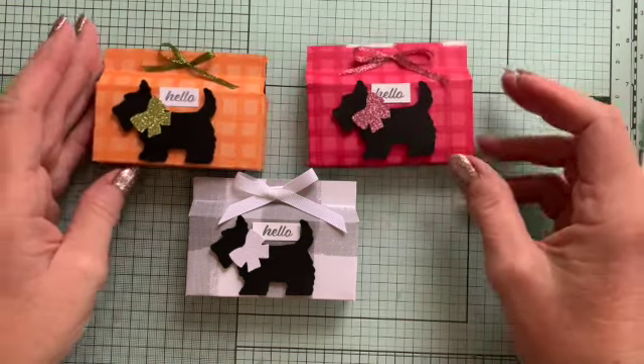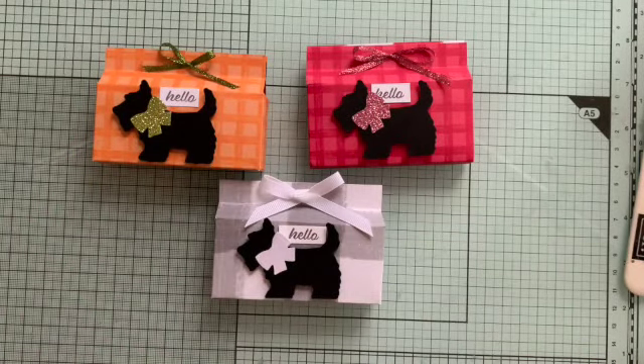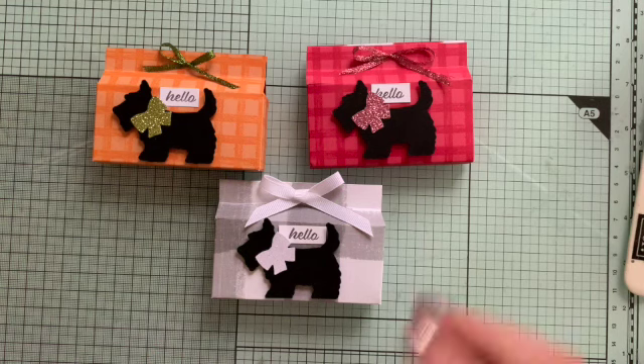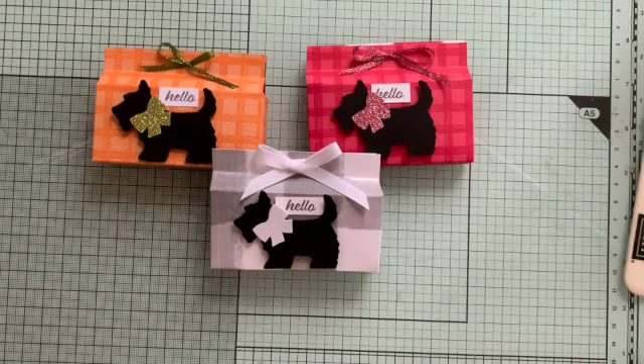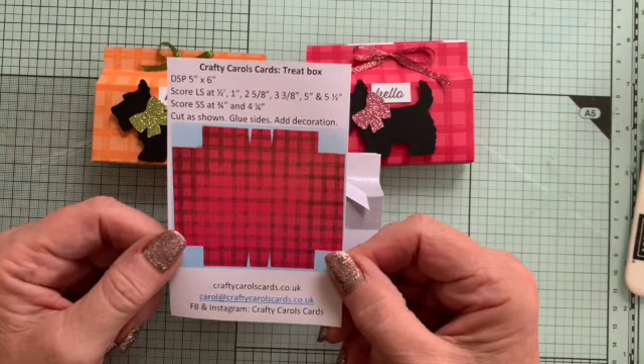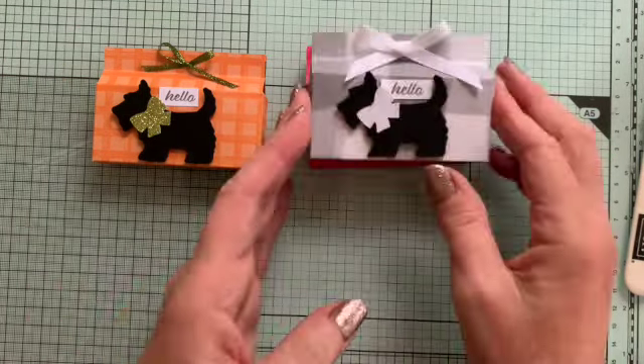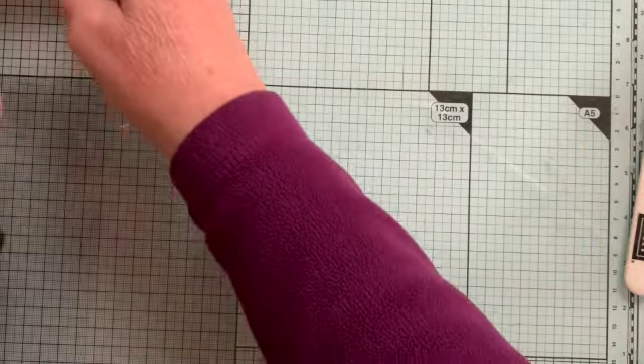These are little gift boxes, and everybody that receives one won't just get the little box with a little treat inside — I'll show you what I put inside in a minute — but they also get the little instruction sheet to show them how to make it. Little box I've designed myself just to fit these things.